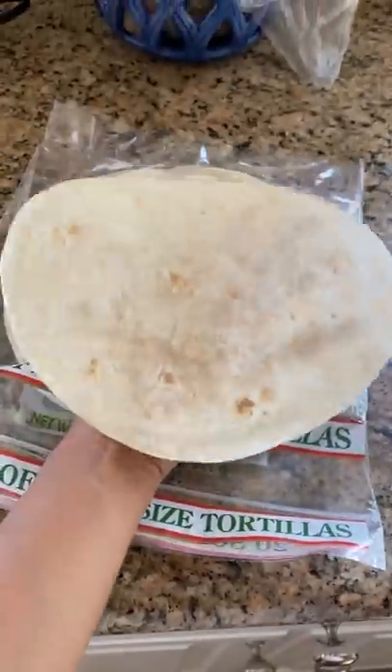This is what happens when you plan to air fry a tortilla. I just wanted to have a quick, simple breakfast with eggs.